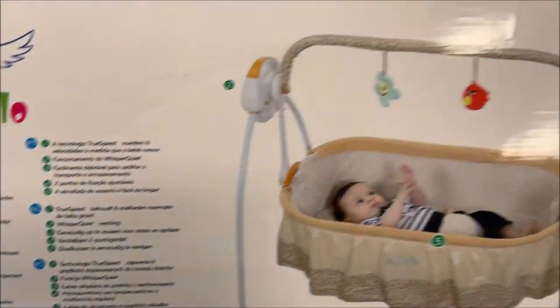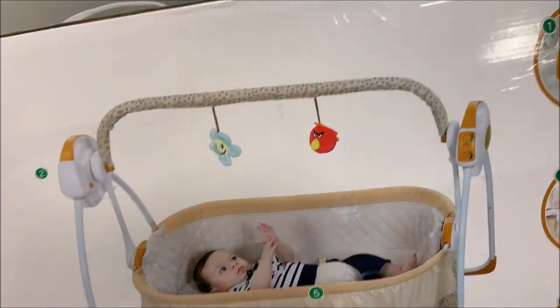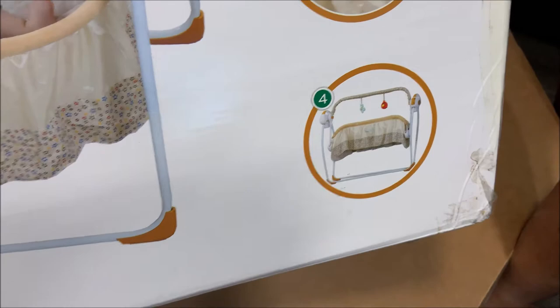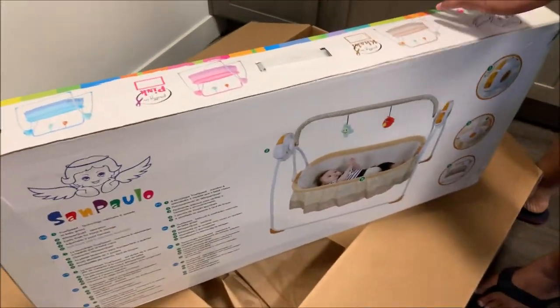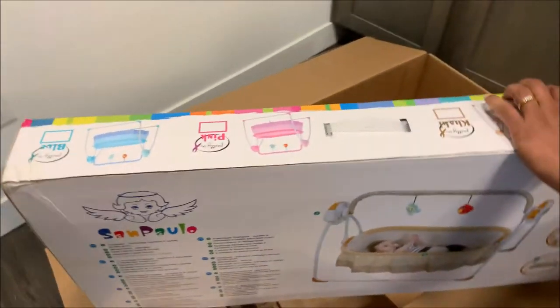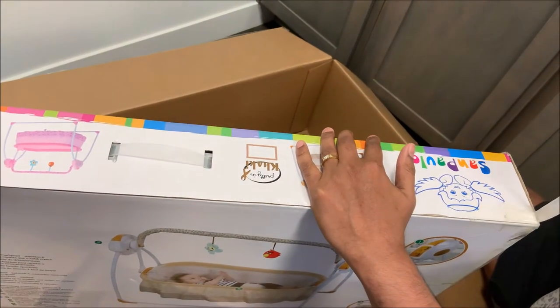Soft fleece pad is machine washable. So it is on the back description — man and toys. Let's see, so there is a description.